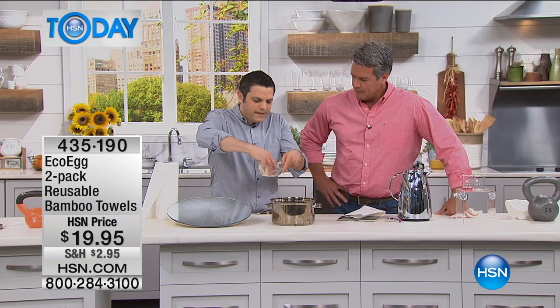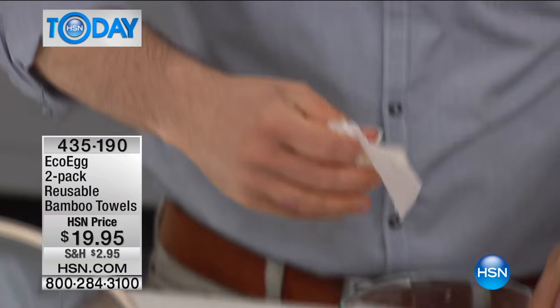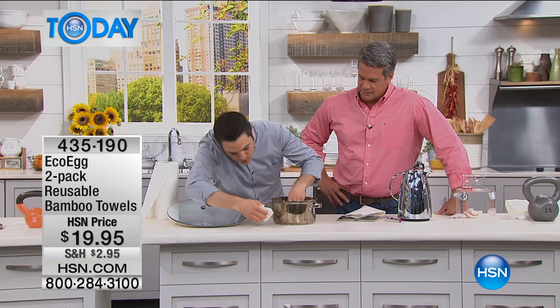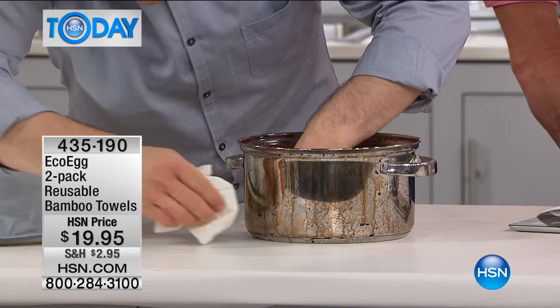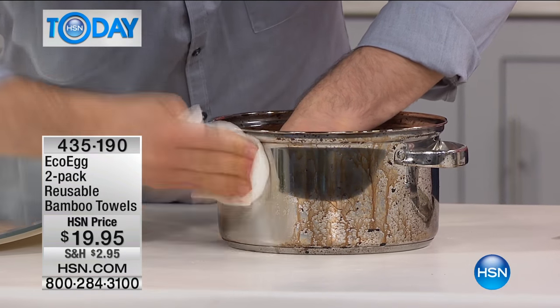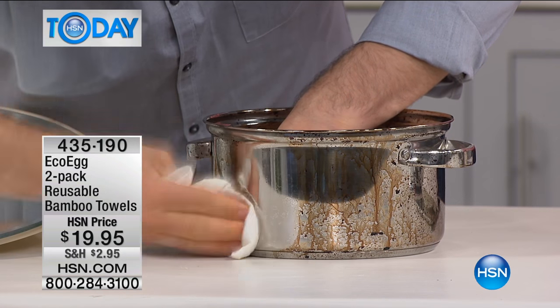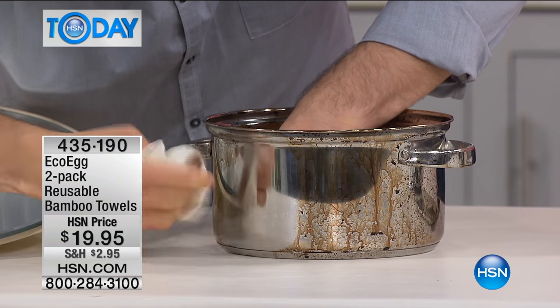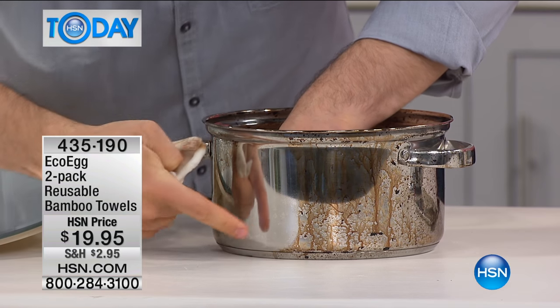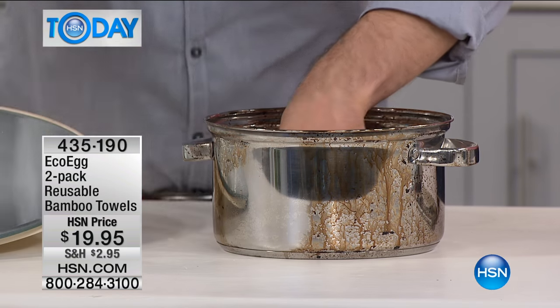I'm going to get this one wet to show you that. A normal piece of towel would just disintegrate when you get it wet — it would fall apart. But these you can actually scrub with. So this pot is in a pretty bad state here, but I can actually scrub with these. For most jobs, you don't need chemicals. Is it because of those bamboo fibers? Exactly — bamboo is such an incredible natural material. For most jobs, you just need the bamboo and water. No harsh chemicals. Look at the difference there.